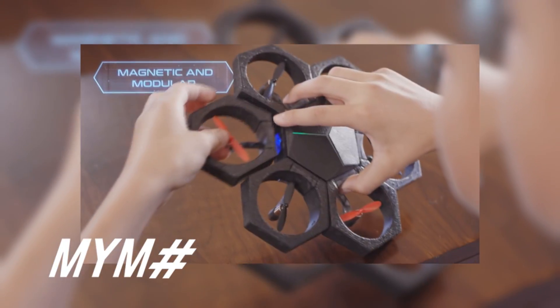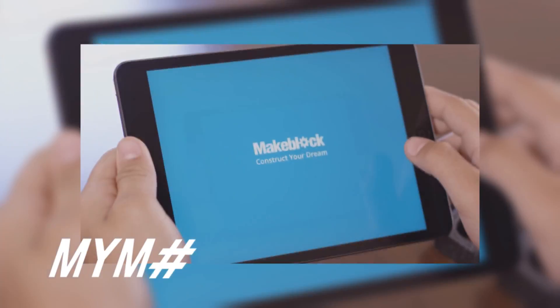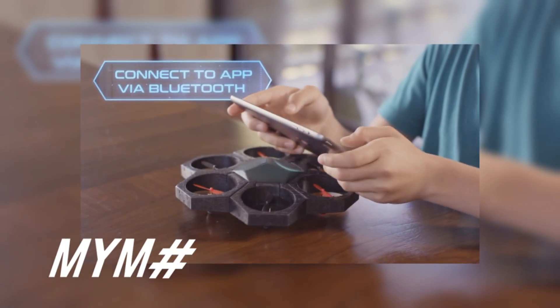AirBlock is unlike any drone you've seen before. Start with individual magnetic pieces and 15 seconds later, you have a drone. Control the drone through the app via Bluetooth and take to the sky in no time.